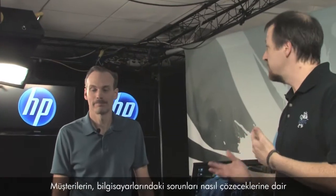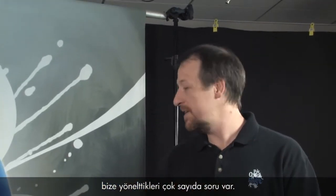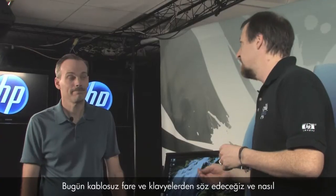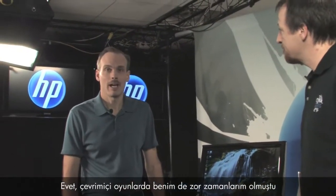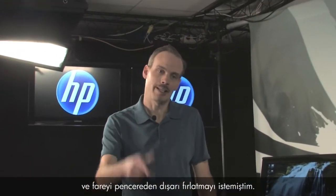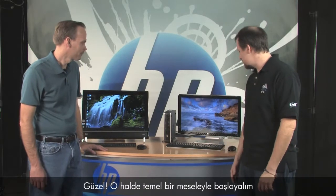Hi, I'm Kevin and I'm Randy. We work for the customer care web support team. We get a lot of questions from customers asking how to fix problems with their PCs, so today we're here to talk about wireless keyboards and mice and how to fix problems with them. I know I've had times in online gaming when I just want to throw that mouse out the window, so this is a good topic.